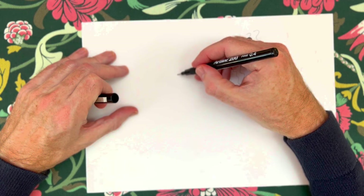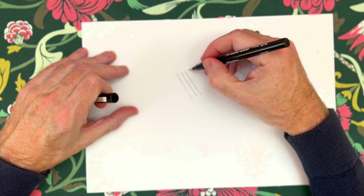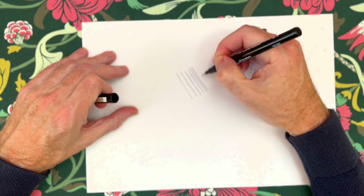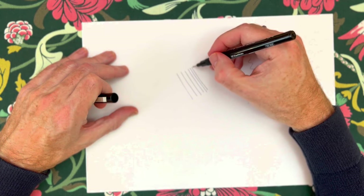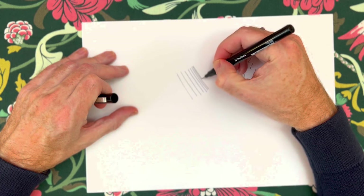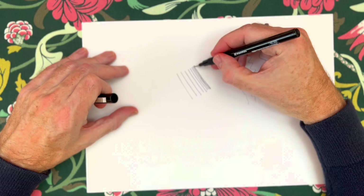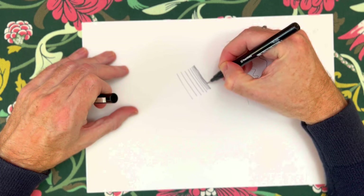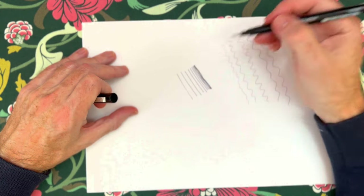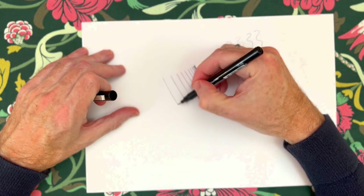Basically, the further apart the lines are, the lighter the tone is going to look. But the closer together the lines get, the darker the tone is going to look. It's always a temptation when demonstrating this for the lines to get somehow shorter and shorter as well - even my students found they were doing that. You can see now that the tone is starting to look darker and darker. I can't get much closer than that without actually touching. So the further apart we space our lines, the lighter it is going to look.